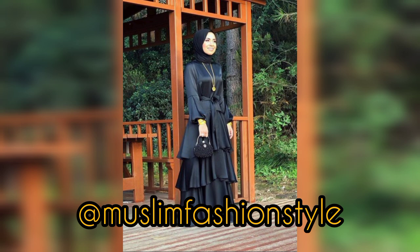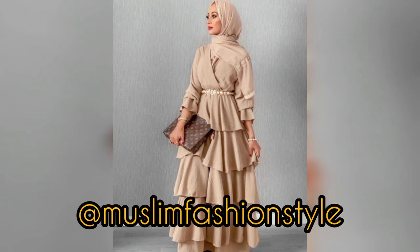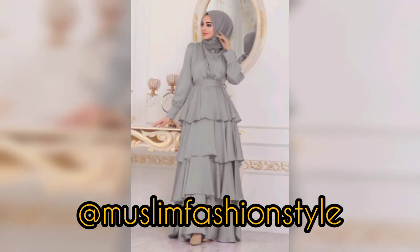This is a rifle maxi Muslim girl with hijab wrap. Assalamu alaikum warahmatullahi wabarakatuh, bismillahirrahmanirrahim. Welcome back to my channel, Muslim Fashion Style. This design is a second to third video of the rifle maxi.